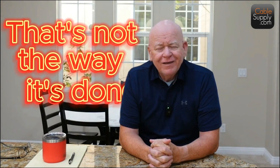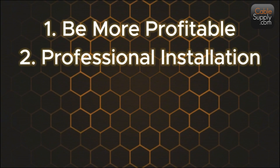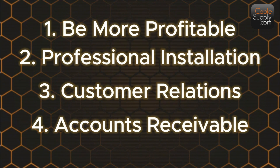Hi, this is Jim Gibson. Thank you for joining me today on my channel. Today I'm going to talk about something that in some people's minds — especially when it comes to IT cabling — they're going to say that's not the way it's done. It's controversial. But let's talk about some things that are going to help you be more profitable, have a professional installation, and help you with accounts receivable.